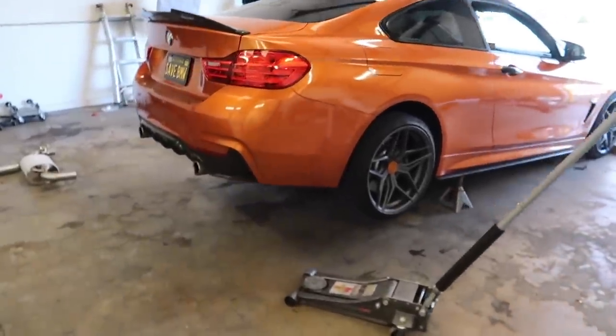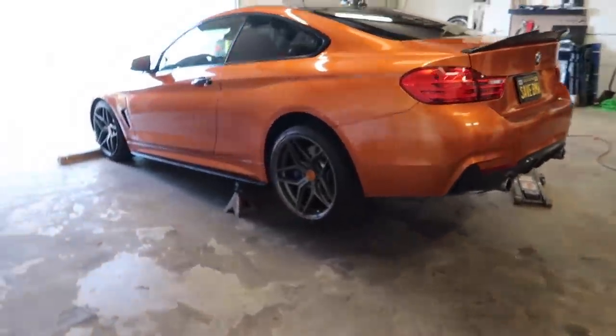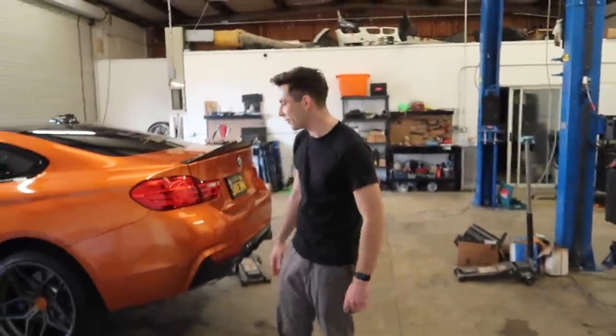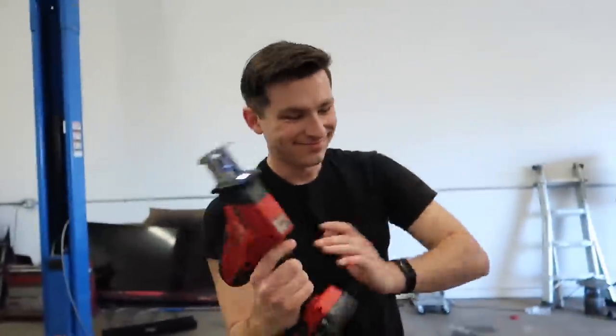Jonathan jacked it up really high — I didn't even know you could jack up a car this high. This is like monster truck status. He knows what he's doing. This thing looks crazy — I think this is like a thumbnail moment right here. I'm gonna figure out the muffler and get a thumbnail. It's pretty mad.